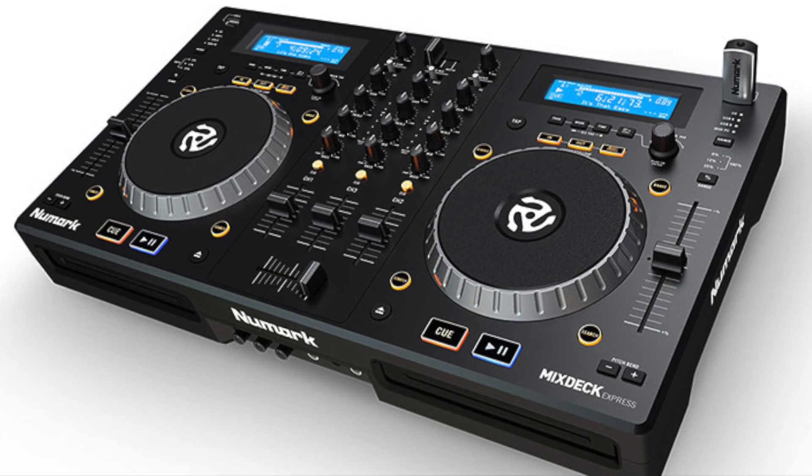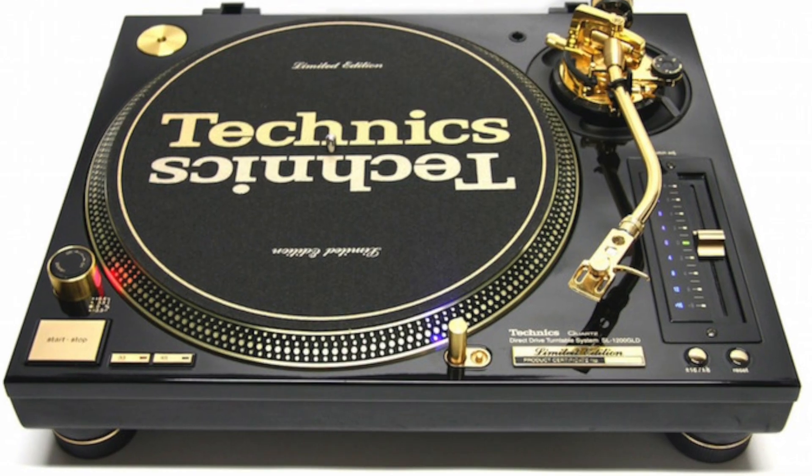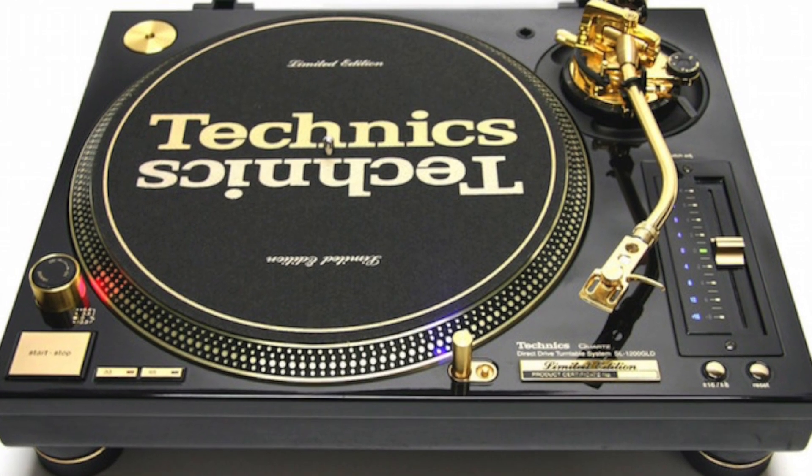Now, can you follow this course if you have a different brand at home, a different DJ gear setup? Yes, you can, because most of what you learn is going to be generic DJ knowledge, which you can apply to any kind of DJ gear. For us, it's not important what gear you use — it's important that you get your message across to your audience. So although we prefer Pioneer gear, it's still possible to follow this course with any kind of gear you have at home.